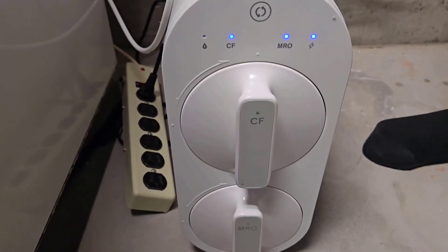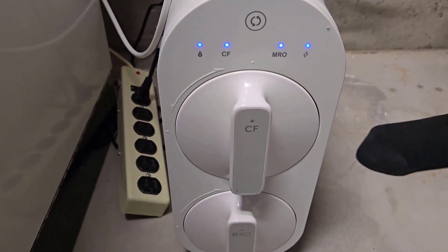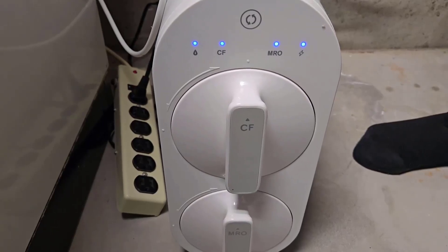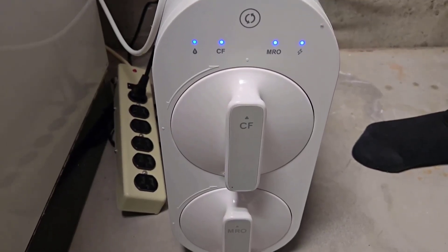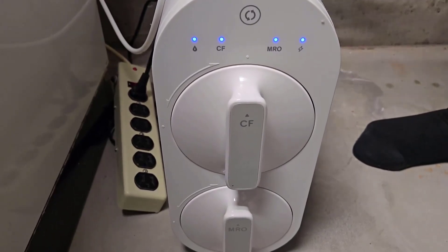It's an on-demand unit. Watch the lights — when you turn on your water, it comes on and tells you it's filtering the water and purging the contaminated water out through that red tube into your drain.